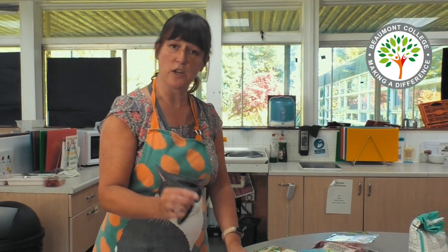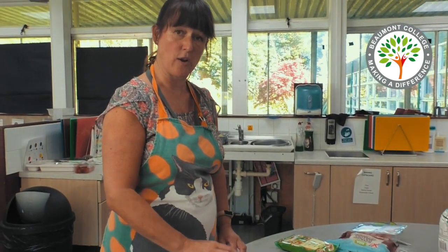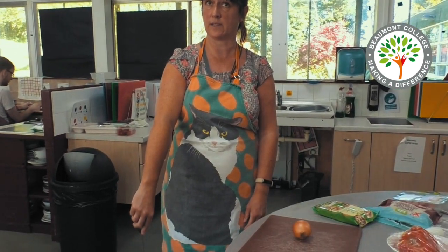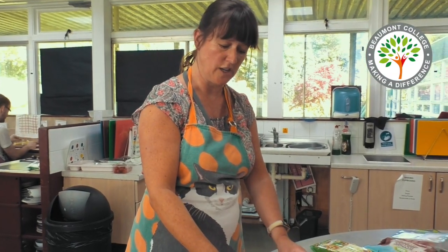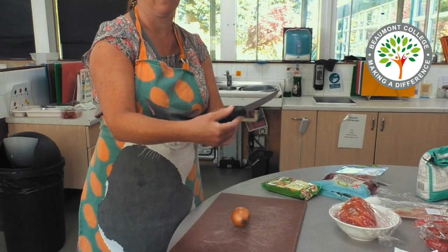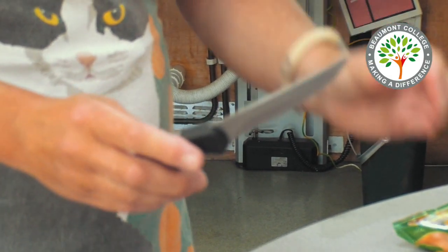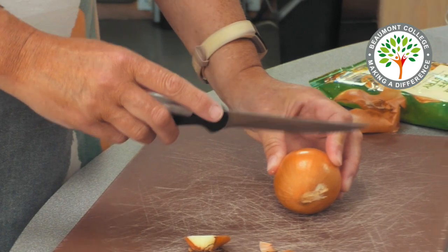First of all I'm going to prepare my toppings. I'll be using a sharp knife and a chopping board. It is always important to remember that when you carry a knife you carry it with the point facing downwards. When you are chopping your ingredients do not handle the blade, only handle the handle. And keep your fingers from your other hand out of the way of the blade.